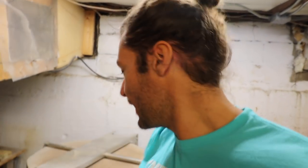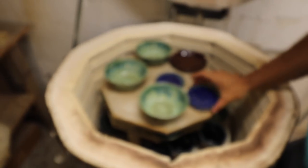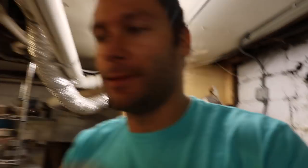Welcome to the studio. Let's open this kiln. Some glass coasters — those turned out pretty nice.